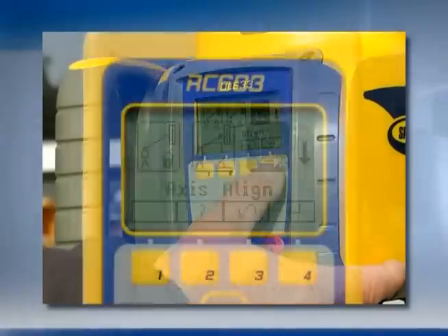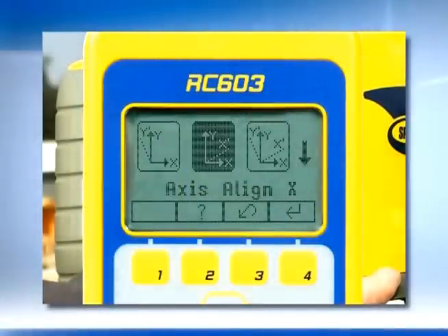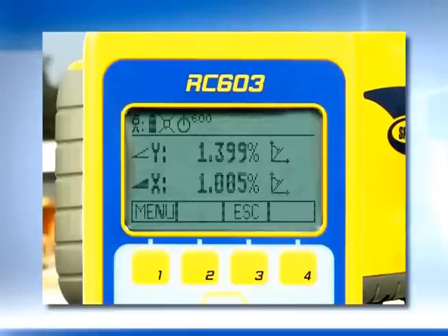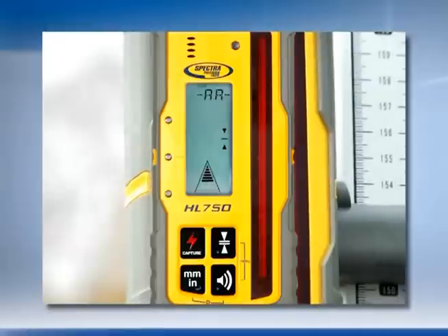Select Axis Align on the main menu and press Enter. Then select Axis Align Y plus X and press Enter again. By selecting Axis Alignment Y plus X, the Great Axis will be aligned to the photocell of each receiver simultaneously.